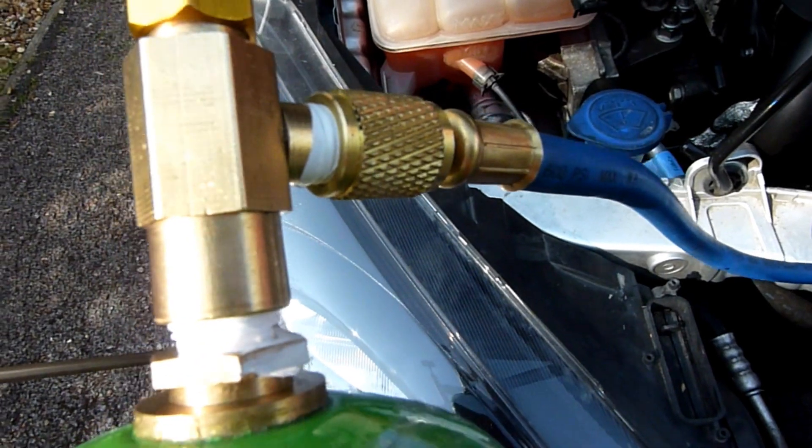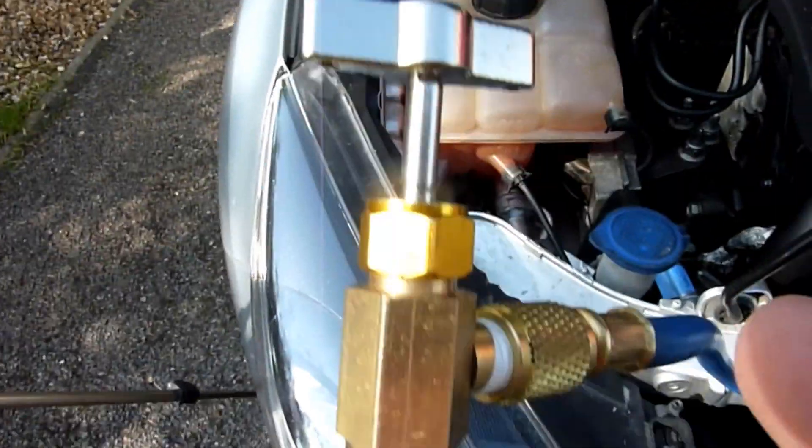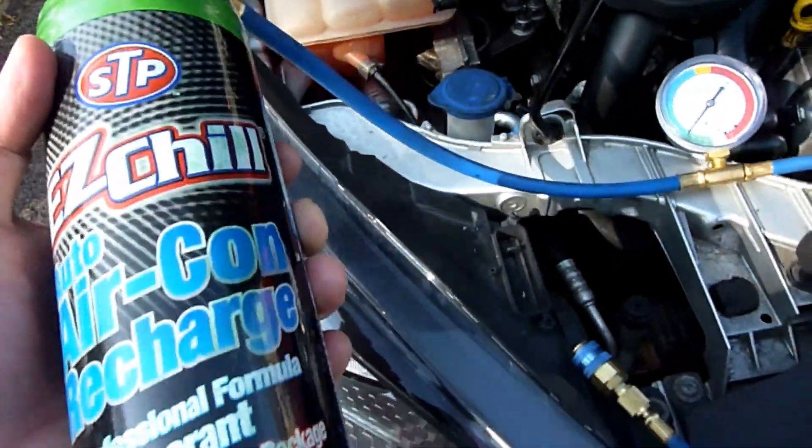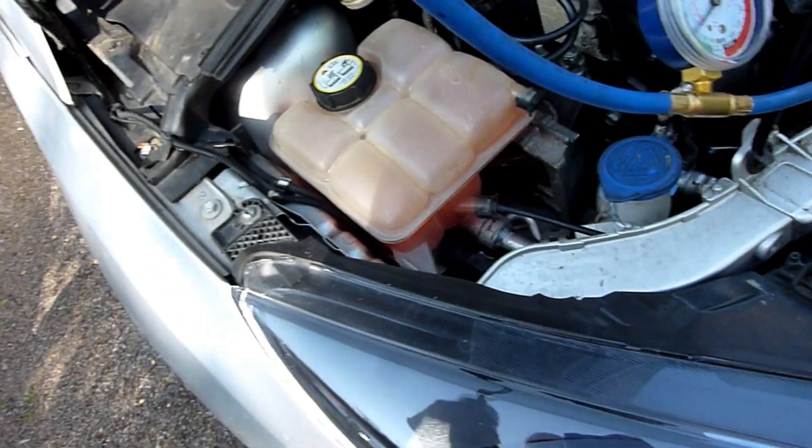Just before you wind the bottle on, turn this valve anti-clockwise. So it's all ready. The car's been running a little while, and you just need to locate your low-pressure port.